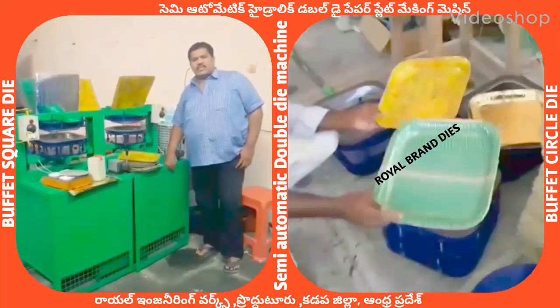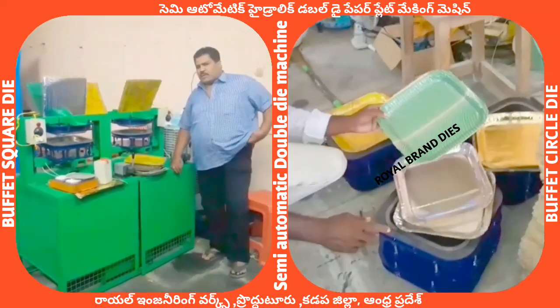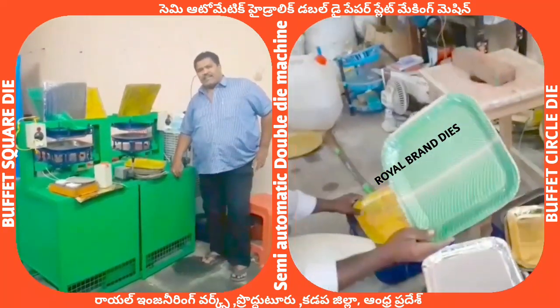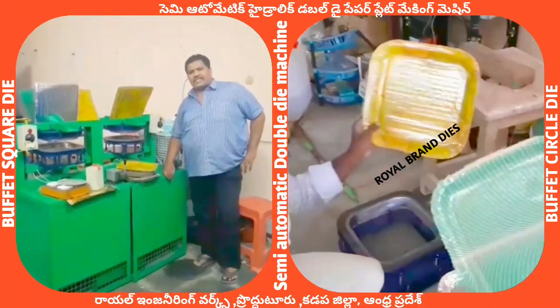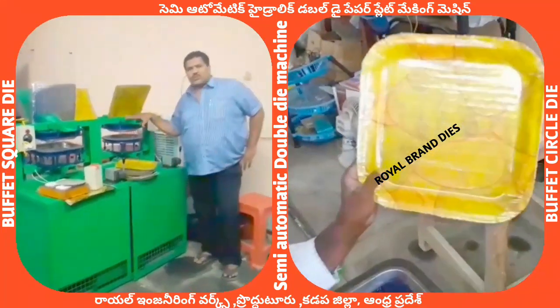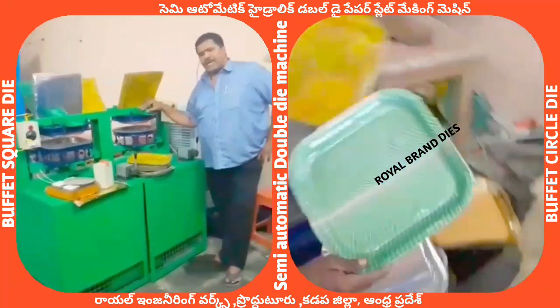Welcome to the YouTube channel Small-Scale LSS Paper Plates & Paper Cups. Here we are going to explain clearly about paper plates and paper cups. Here we are going to use a semi-automatic hydraulic double-die paper plate machine.